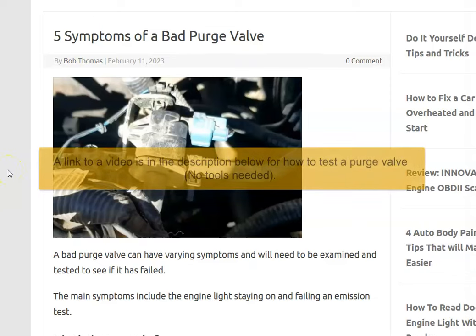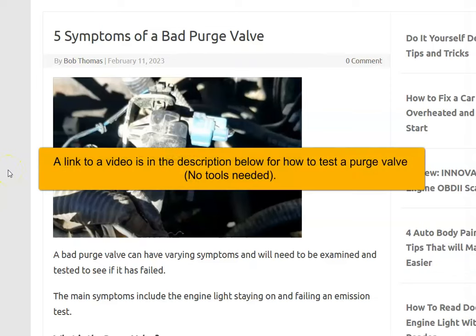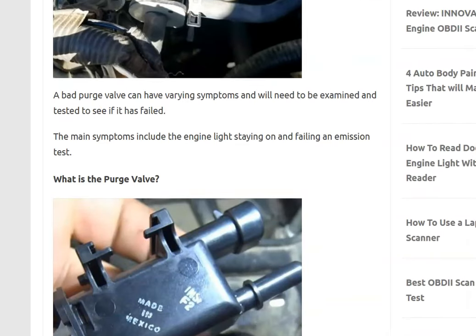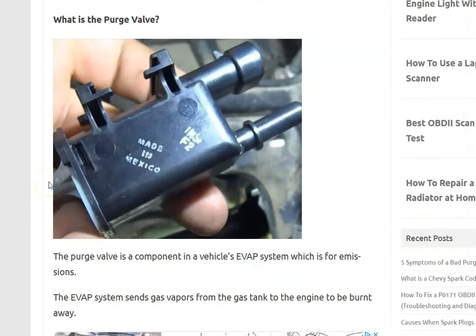If you think you have a bad purge valve in your vehicle, here are five of the main symptoms and how to tell if it's bad. The purge valve is part of the EVAP system — it takes gas vapors from the gas tank and sends them back into the engine to be burnt off so they don't escape into the atmosphere. It sits on top of the engine and simply opens when the engine is running so gas vapors can be burnt off, then closes when the engine isn't running.